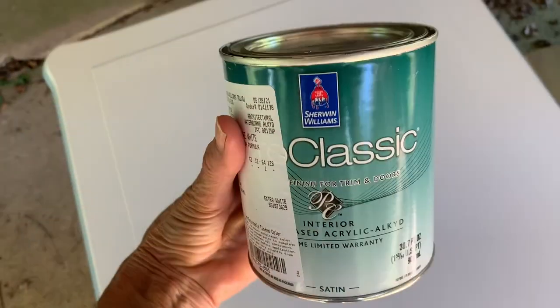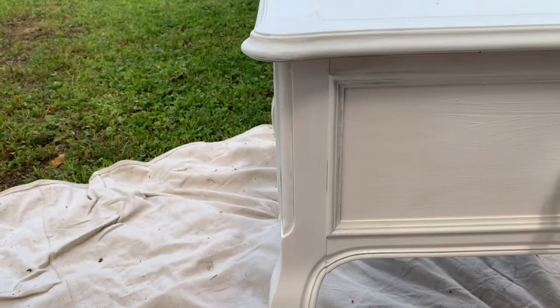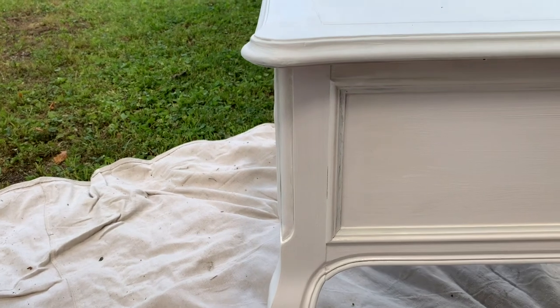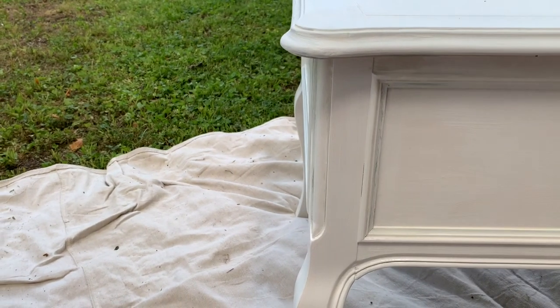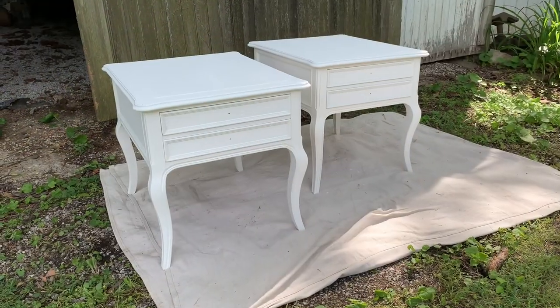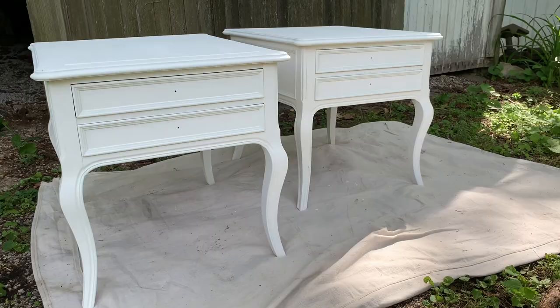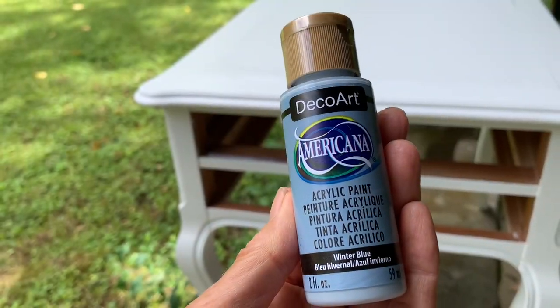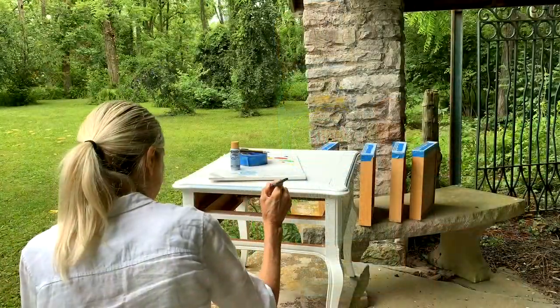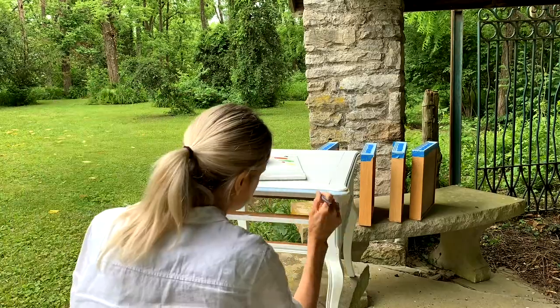One more quick sanding with 220 grit sandpaper before the final top coats. I'm using a water-based acrylic paint in pure white for a clean, crisp finish. After two coats of paint, they look amazing. The next step: trim them out in blue. The contrasting blue highlights their pretty lines and adds a decorative touch.